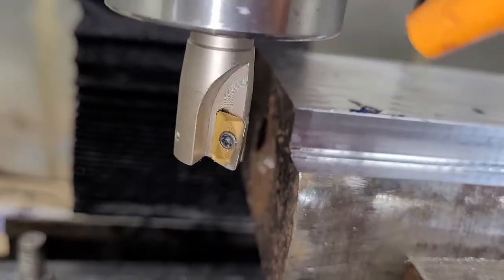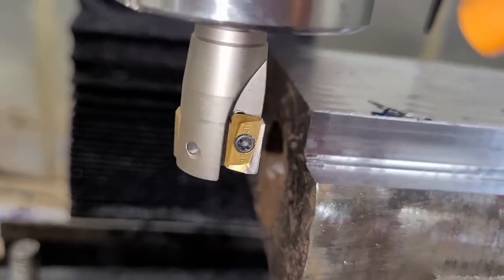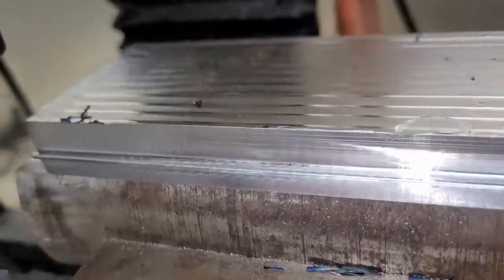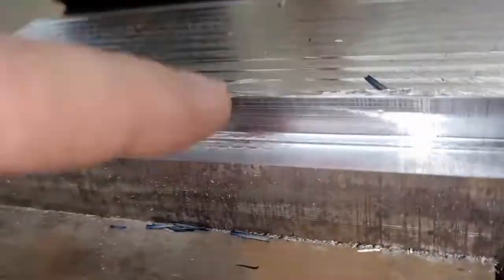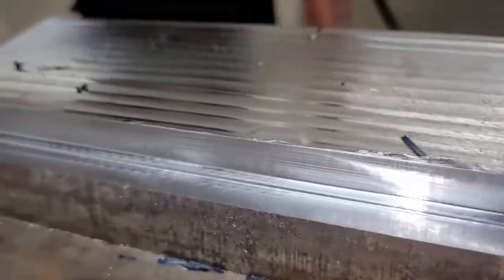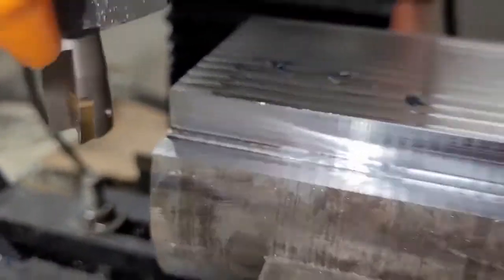This carbide was kind of dull from previous use. I didn't change it because I really didn't want to change too many things at once. This thing definitely liked the RPM — there was less chatter, it was quieter, and we definitely got a better surface finish that time than we have before. Which is not surprising — they say you're supposed to run these things fast.